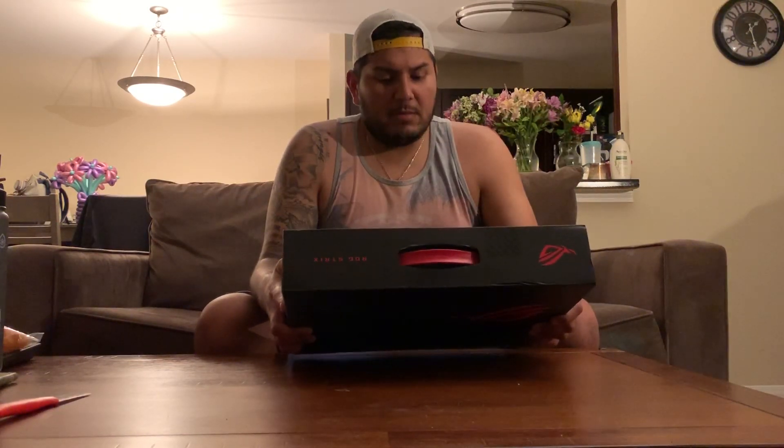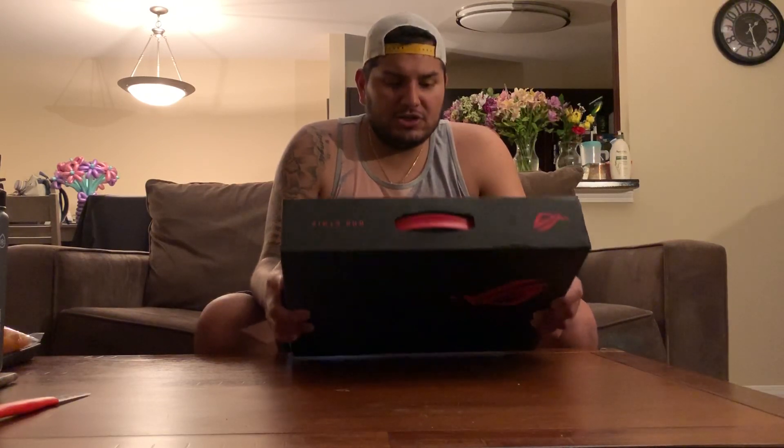It is the ASUS ROG Strix, model number G531GT on mine. It's currently $150 off, so it's on sale for $850. The original cost is $1,000, so I was already considering purchasing it before it was on sale, and the sale was definitely a must-buy because it has the new GTX 1650.